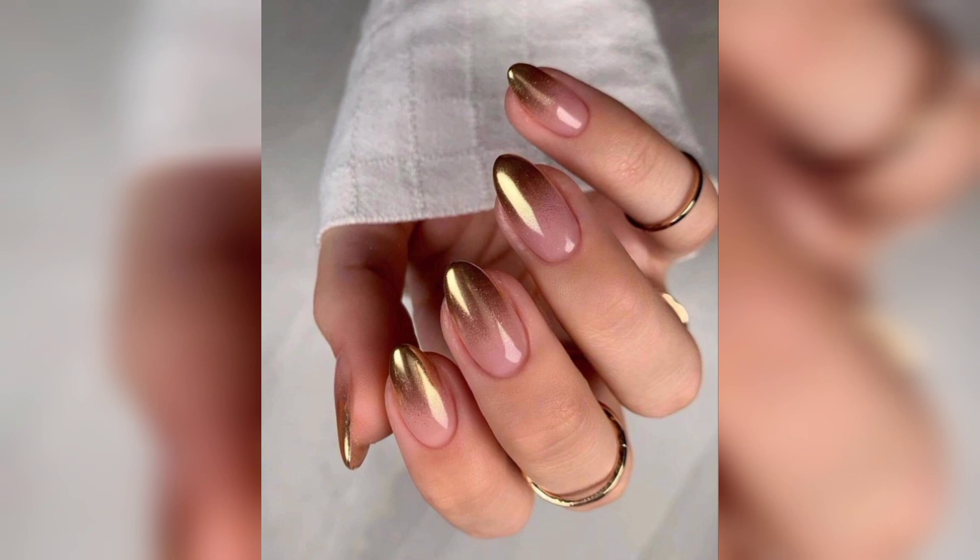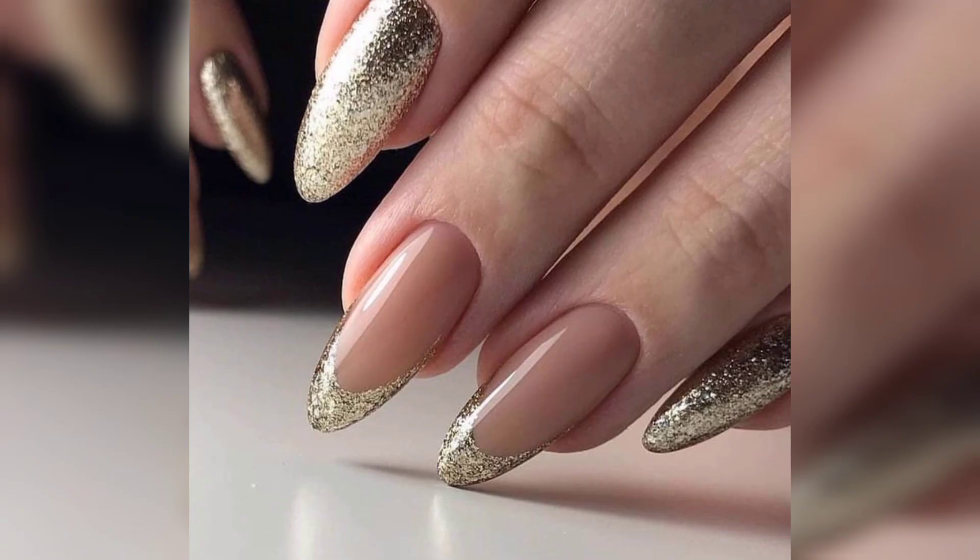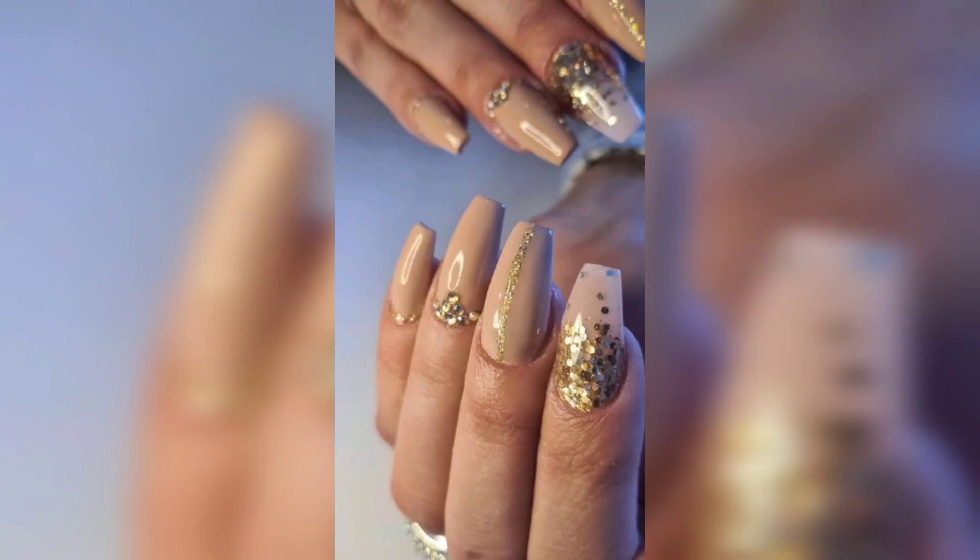Negative space designs are always so cool and intriguing when done with gold. For designs like this, it is recommended to push back your cuticles, dehydrate the nails, and apply a base coat. Then apply a thin first layer and allow it to completely dry before moving on to the gold polish.